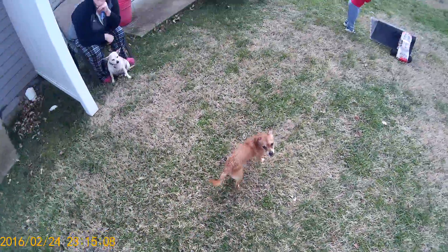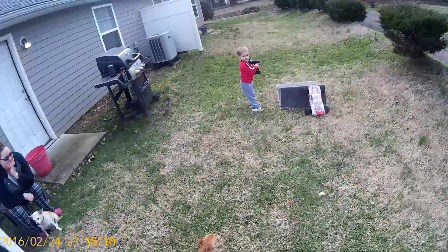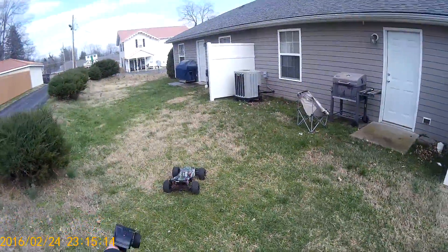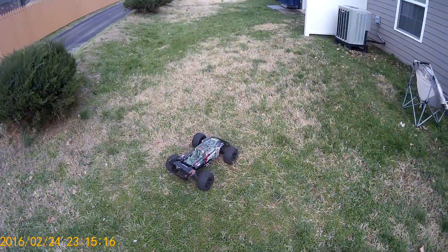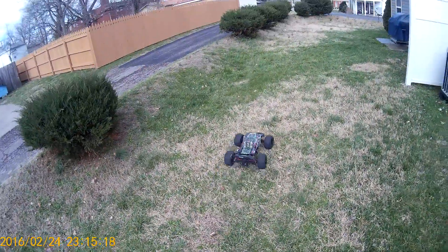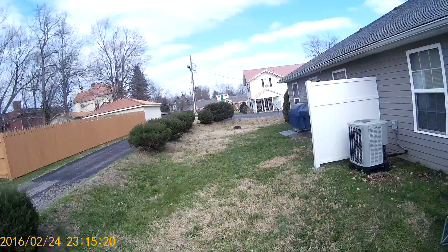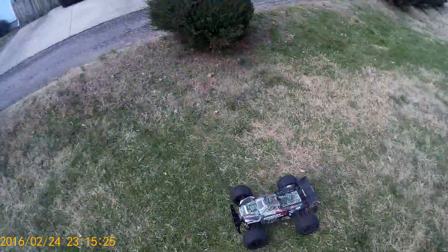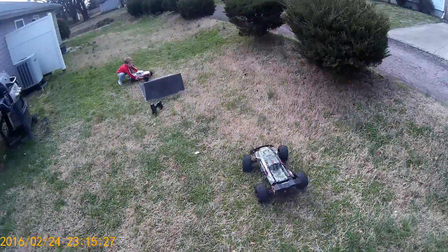We've got this little dog right here that we've adopted for today. The Creighton's running a 16-tooth pinion for the first time ever. I'm just seeing how it acts - not quite sure I'm going to keep it on there. It came with the Outcast. Seems like it's got quite a bit more oomph to it, so we're just going to play around with it.